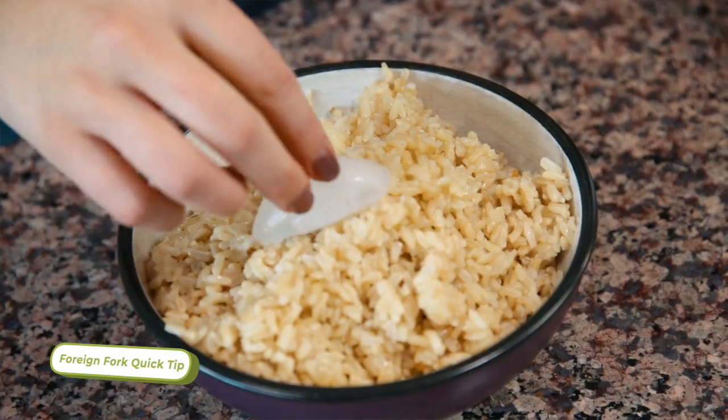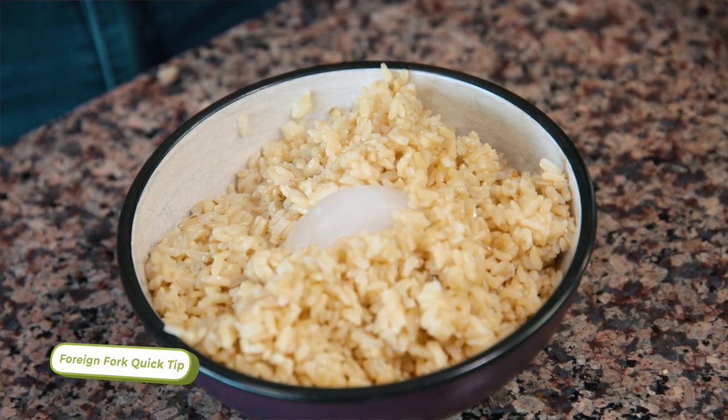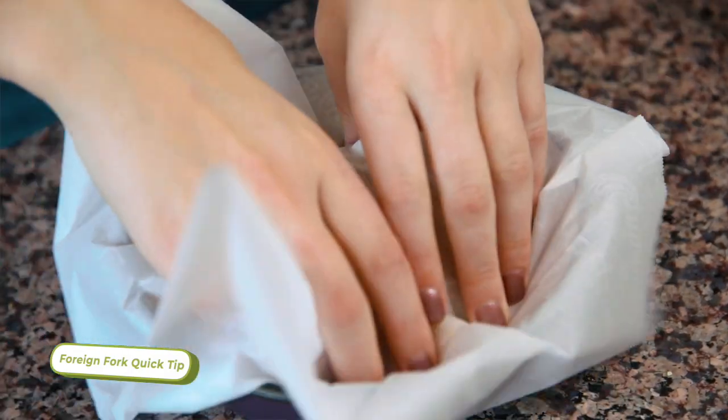If you want to reheat leftover rice, a really good way to do that is to put a little ice cube in the center of your rice, then cover it with some parchment paper and microwave it. The ice cube will add some moisture back into your rice so that it's not dry when you're eating it as leftovers.